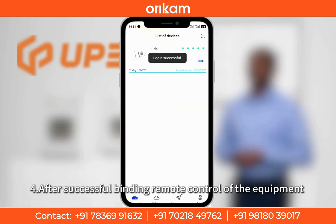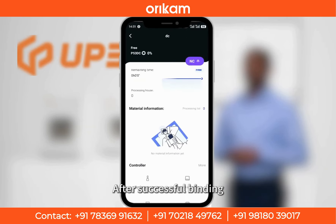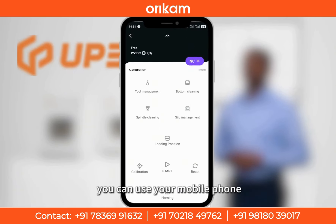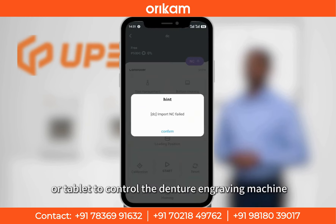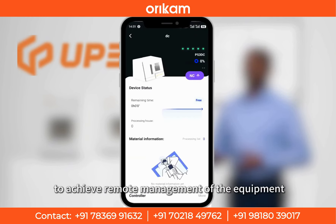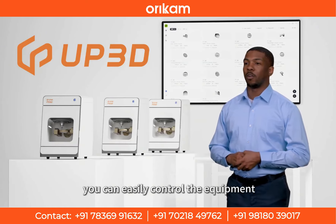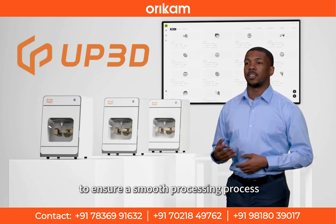Step 4: After successful binding, remote control of the equipment. After successful binding, you can use your mobile phone or tablet to control the denture engraving machine in real time, to achieve remote management of the equipment. Whether at home or outside, you can easily control the equipment to ensure a smooth processing process.